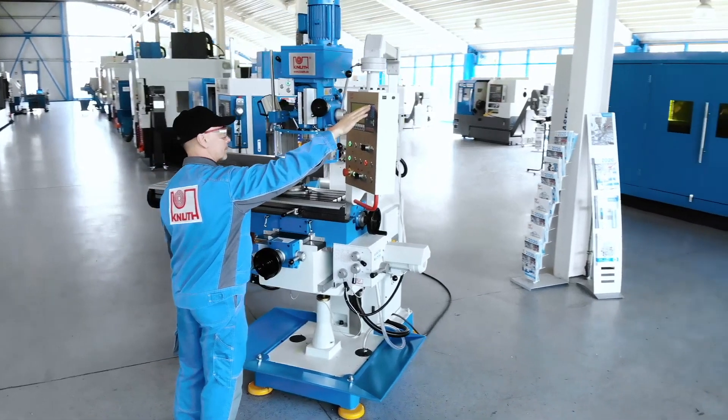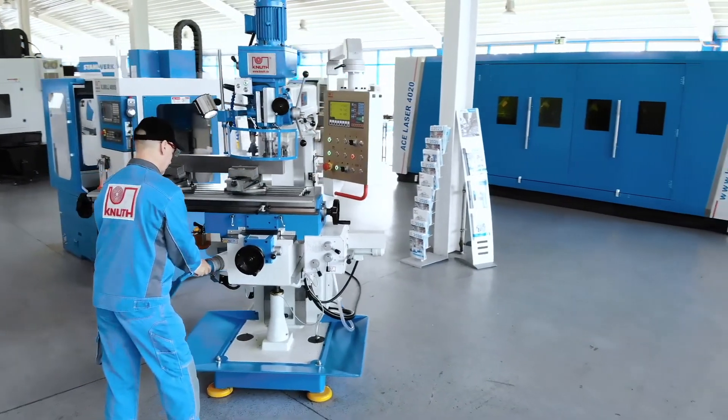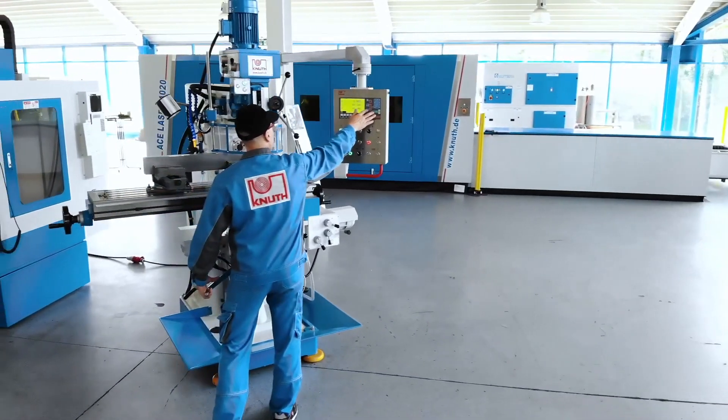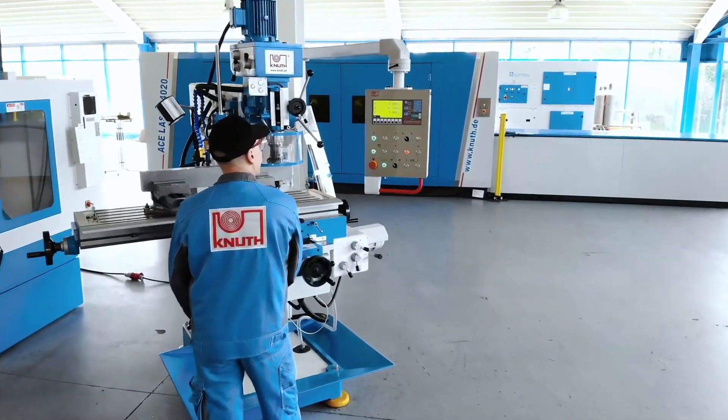At Knut Machine Tools we offer a variety of powerful milling machines and extensive accessories. Speak to one of our Knut representatives today for the best solution for your business.